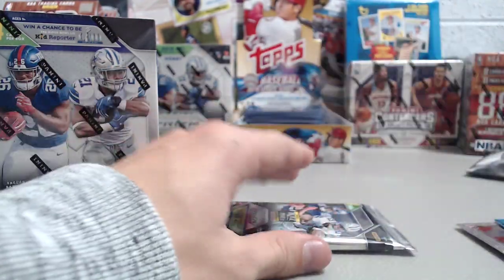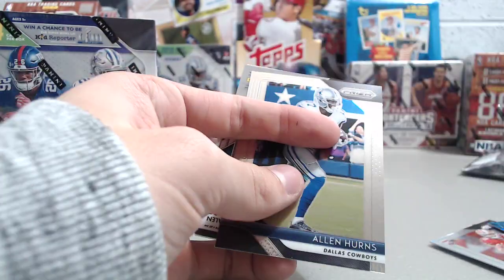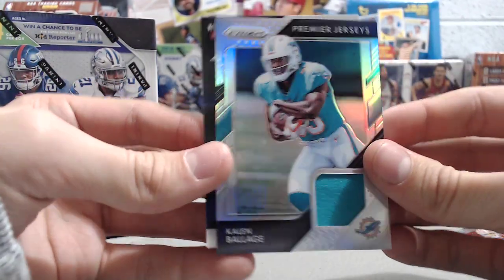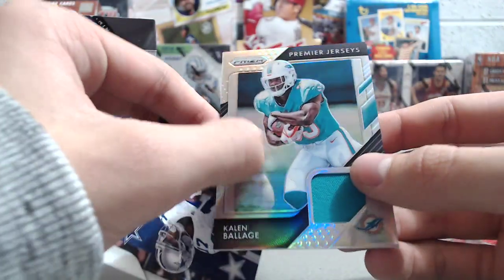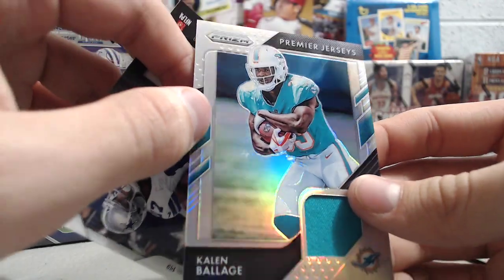We got one rookie, but not a big name. It's a 300-card set, so. Now this should be a relic or autograph. We got Delaney Walker and a Trey Quinn. Flip it over — Premier Jerseys, Kaelin Balazs, actually a pretty cool looking card. Pretty shiny, pretty clean looking. They added color to the side, which I don't remember them doing in the past. It's just an event-worn piece, I'm sure. There's a little bit of grime on the surface.